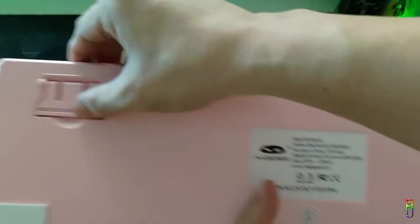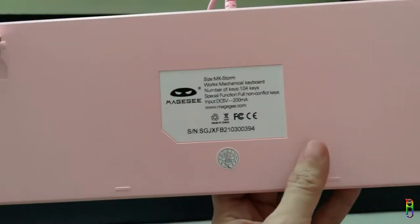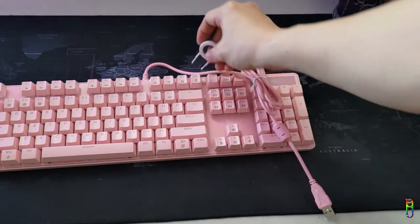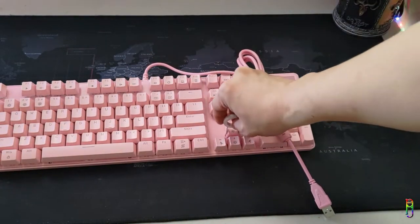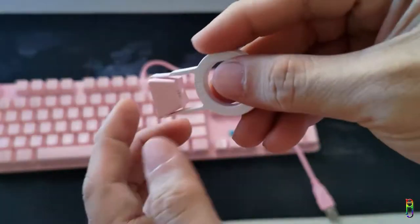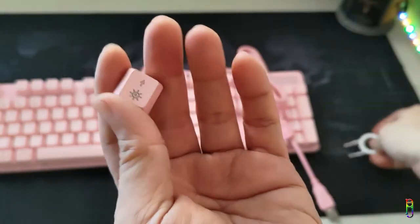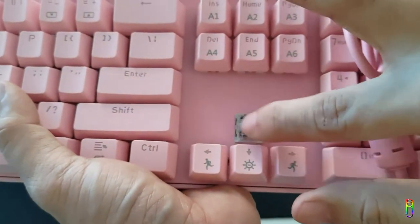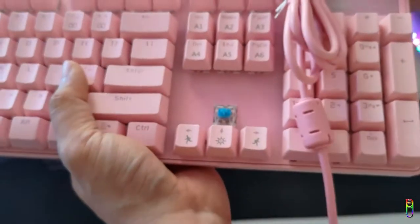The back is also solid with a sturdy stand that nicely snaps into place. I really like the build of this keyboard. Let's try to take out a key and check if this is indeed the blue switch. These are the keycaps — a nice double-shot injection molded key — and we have the blue switch here. The key clicks halfway through the press. Let's put the key back.